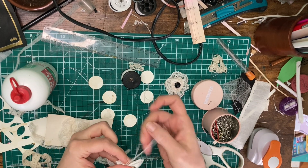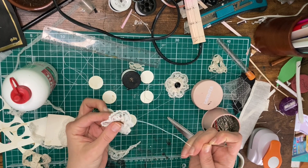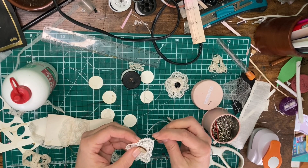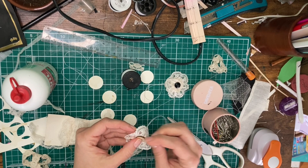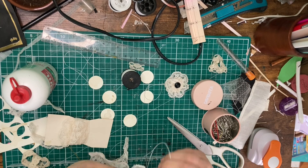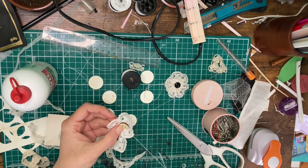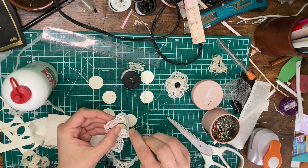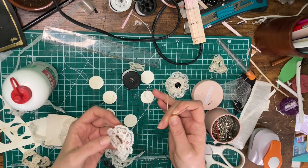Basically you're going to sew it on just like you would a normal button, except when you come around the back you're also going to want to grab a little bit of the fabric of the lace edge and pull it tight — so as to make sure that your flower is fully underneath the button and the button is secured to your fabric.